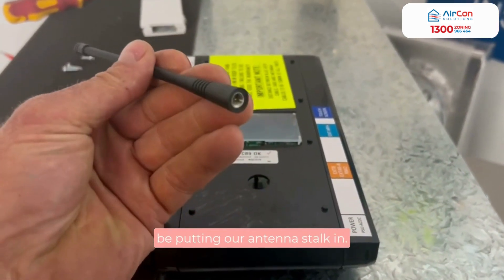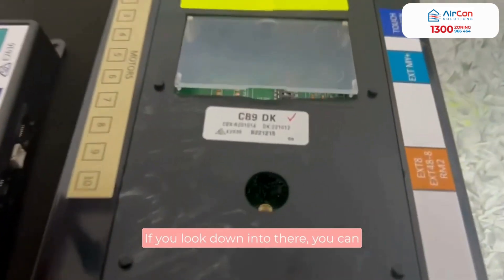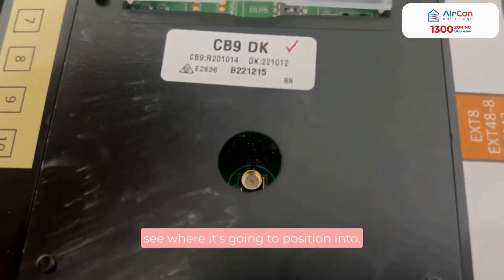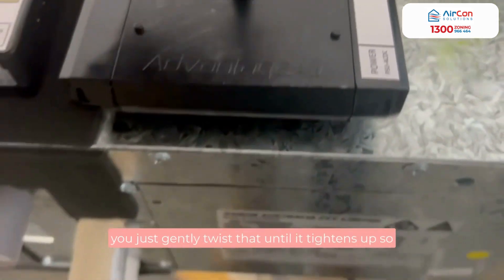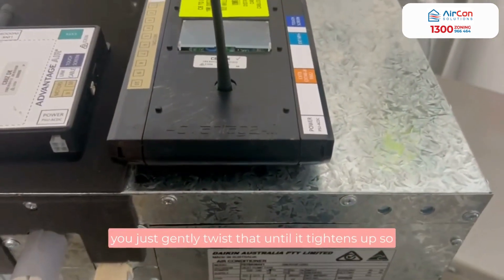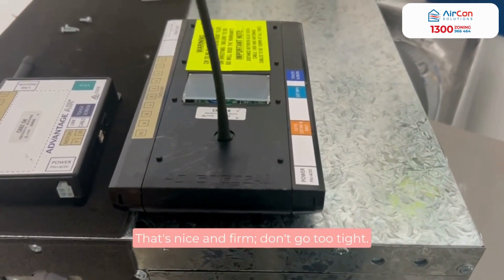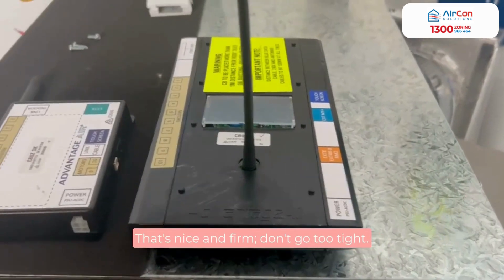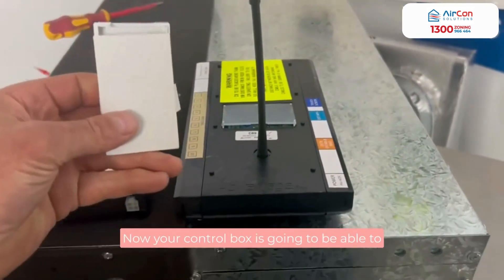You will see this round hole — this is where we're going to be putting our antenna stalk in. If you look at the bottom of it, you've just got a little thread hole in there. You just lower that into the hole and then gently twist it until it tightens up so that it's nice and firm. Don't go too tight.